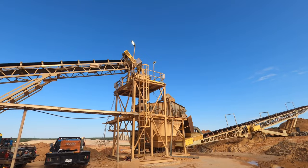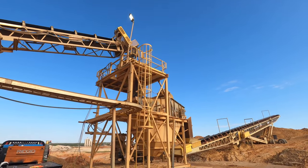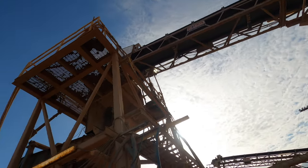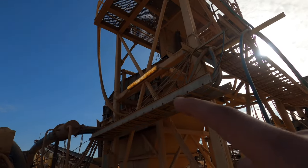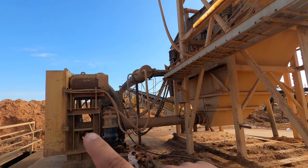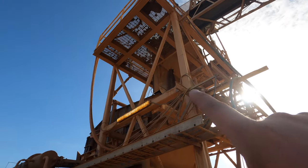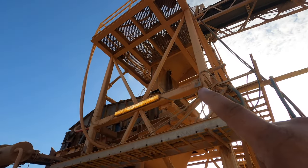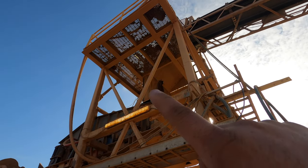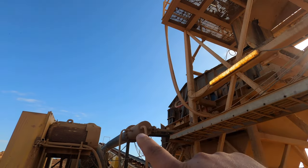We've got two identical screens, one over here and one over here — they each have a chute in there. This conveyor feeds the top of the chute right here and feeds this screen, which will screen out all the big stuff. All the sand they're using will come out and go to the plant, and all the waste product will go out there. These chutes right now are a little bit smaller, so we built some new chutes.